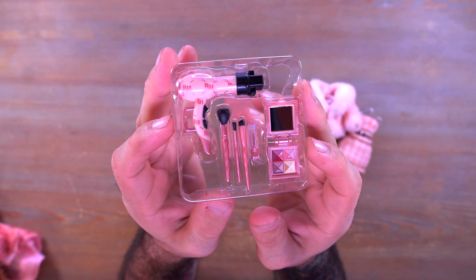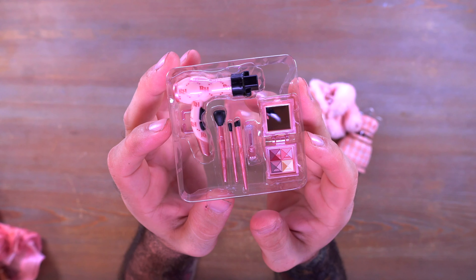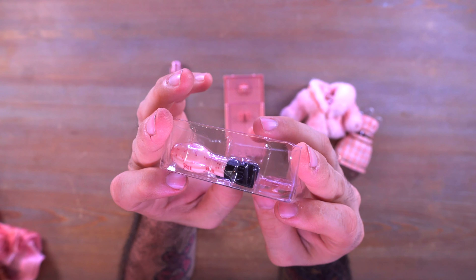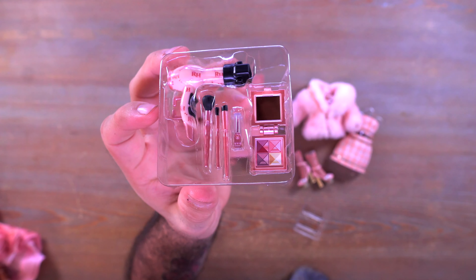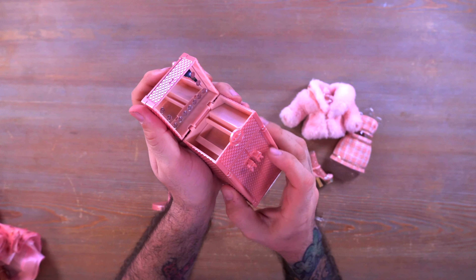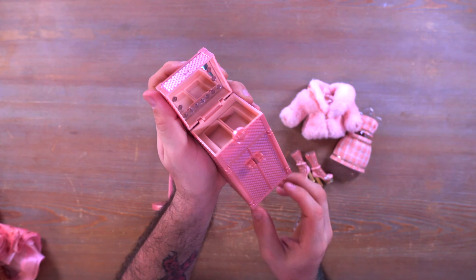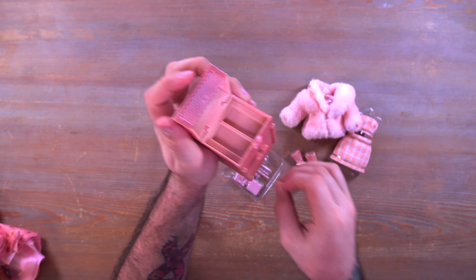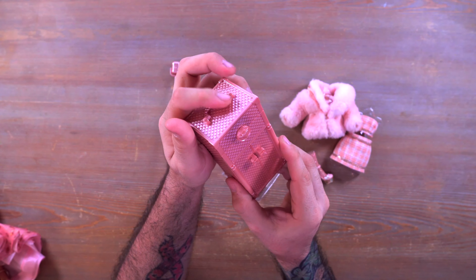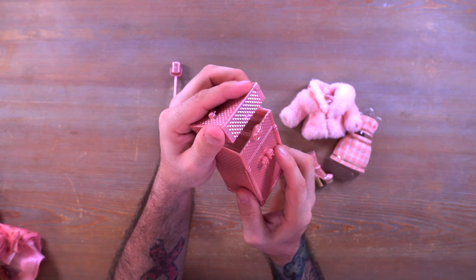It's got some weight to it — it feels pretty heavy. I was wondering if there were batteries inside, but no, it's just well made. We also have all of these little accessories: a few makeup brushes, a palette, and a blow dryer. I'm not going to take all of these out right this second but you can get a pretty good view of them.